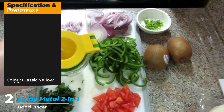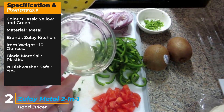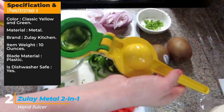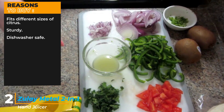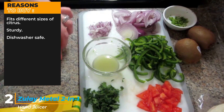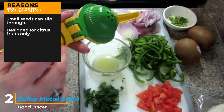Specifications: Color — Classic yellow and green. Material — Metal. Brand — Zoulet Kitchen. Item weight — 10 ounces. Blade material — Plastic. Dishwasher safe — Yes. Reasons to buy: Fits different sizes of citrus, sturdy, dishwasher safe. Reasons to avoid: Small seeds can slip through, designed for citrus fruits only.